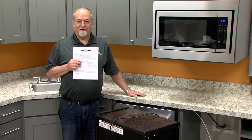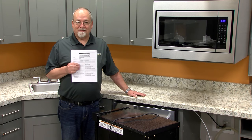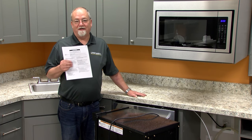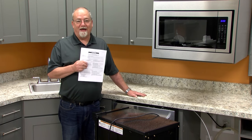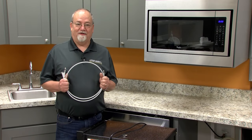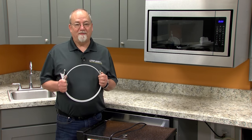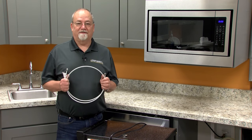We're starting with the installation instructions and we're going to follow step by step how to install this ice maker, including all local and international plumbing codes for the drain and for the water supply. Before you install the water line, make sure you have a minimum of 30 pounds of pressure and a maximum of 120 pounds of cold water pressure to the ice maker.